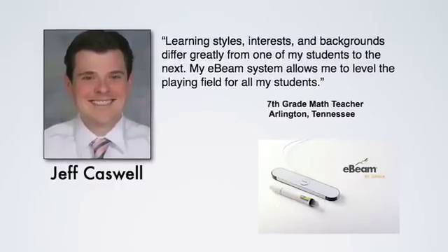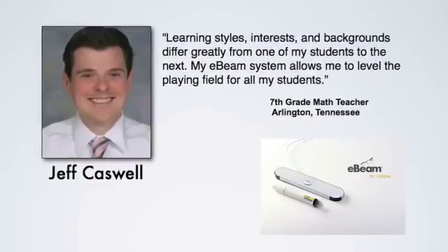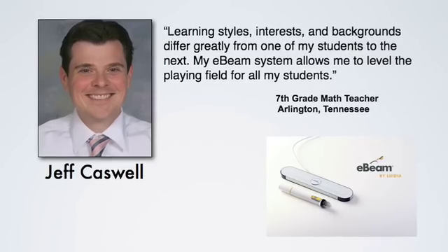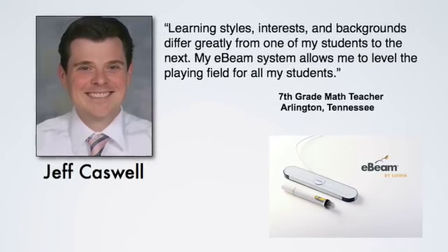Learning styles, interests, and backgrounds differ greatly from one of my students to the next. My E-Beam system allows me to level the playing field for all of my students.